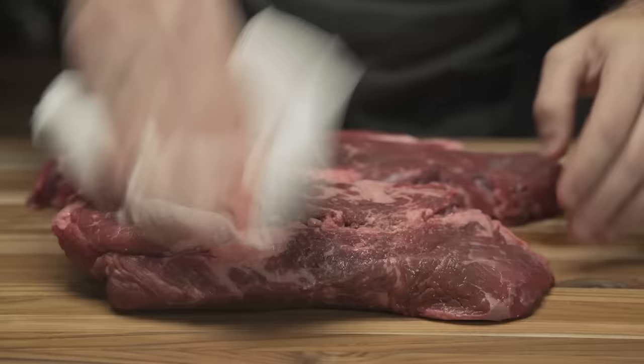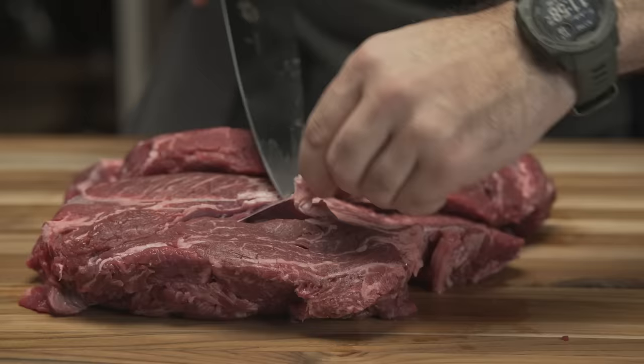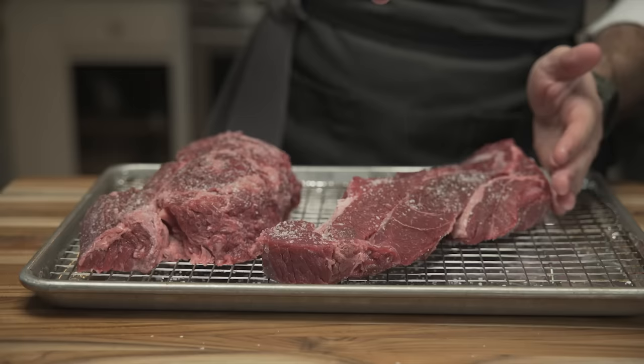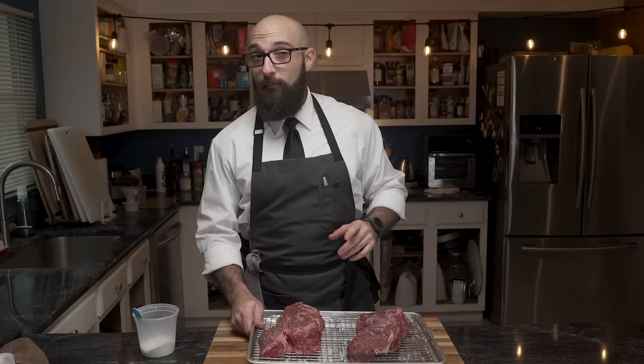He proceeds to trim some of the fat as well as any silver skin, which is rather chewy and unpleasant to consume. Afterwards the meat is placed on a wire rack to air dry. It is then heavily salted on all sides with kosher salt, as this will start to penetrate the meat and extract any moisture. Leave this out for 30 minutes to come to room temperature and dry up, and in the meantime we're going to work on our other ingredients.